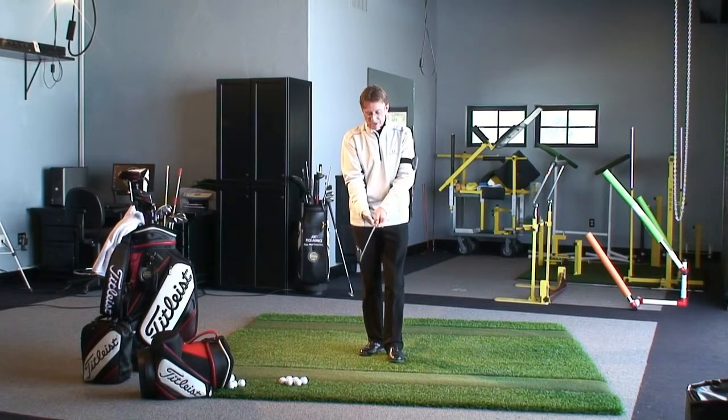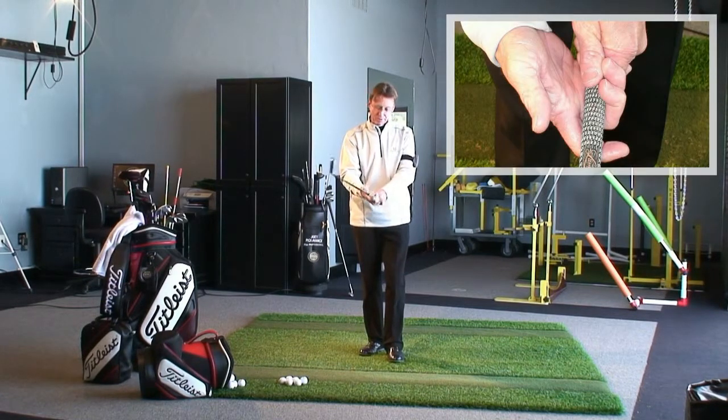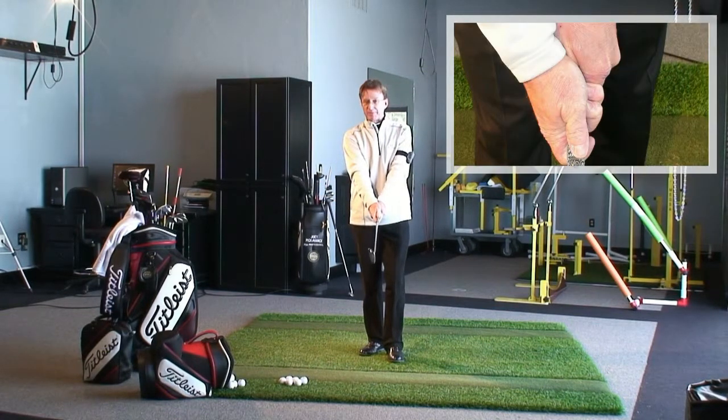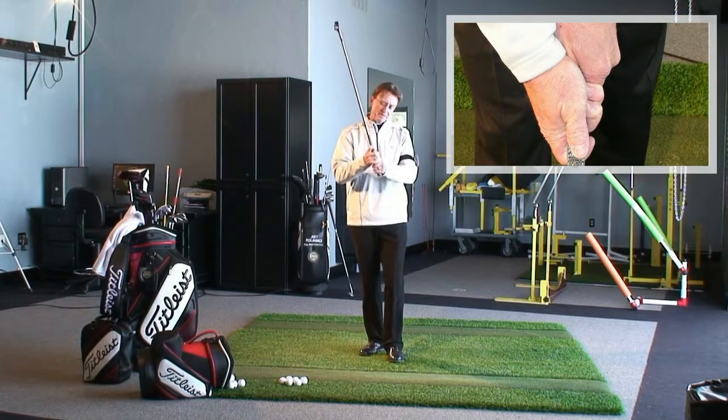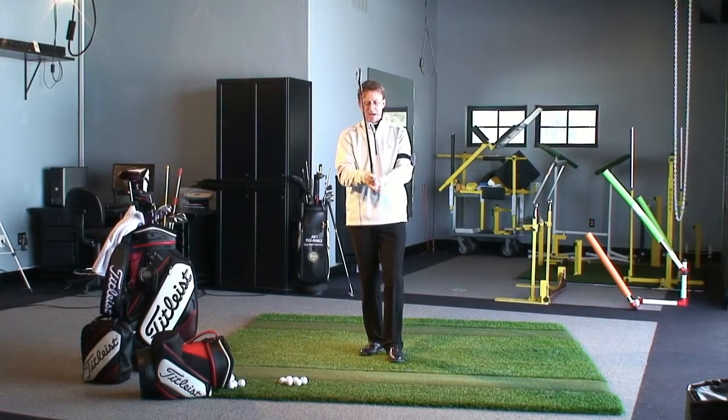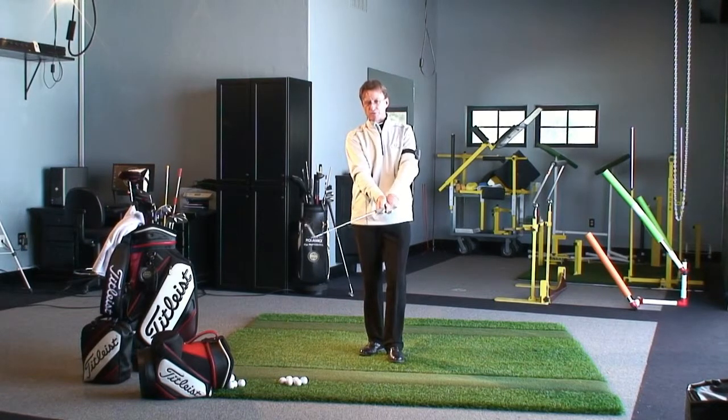Again, the club should run more into the fingers of the hand. Then I place the right palm over the left thumb, with the right thumb going down the top left-hand side of the shaft. I feel like my grip pressure on a scale of one to ten is right around a five. I like a firm grip but a flexible wrist.